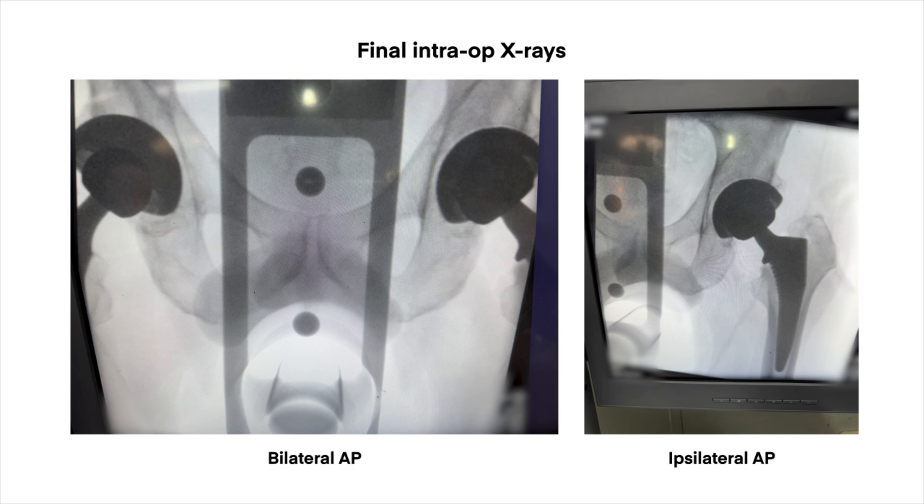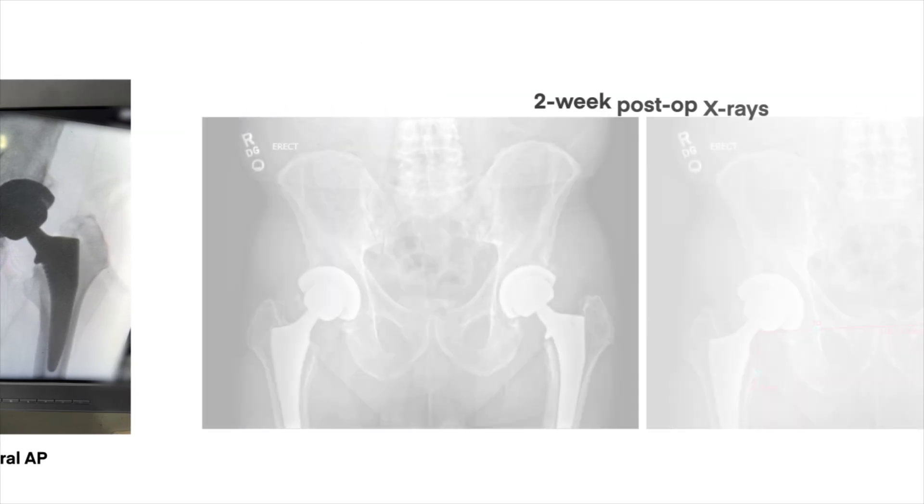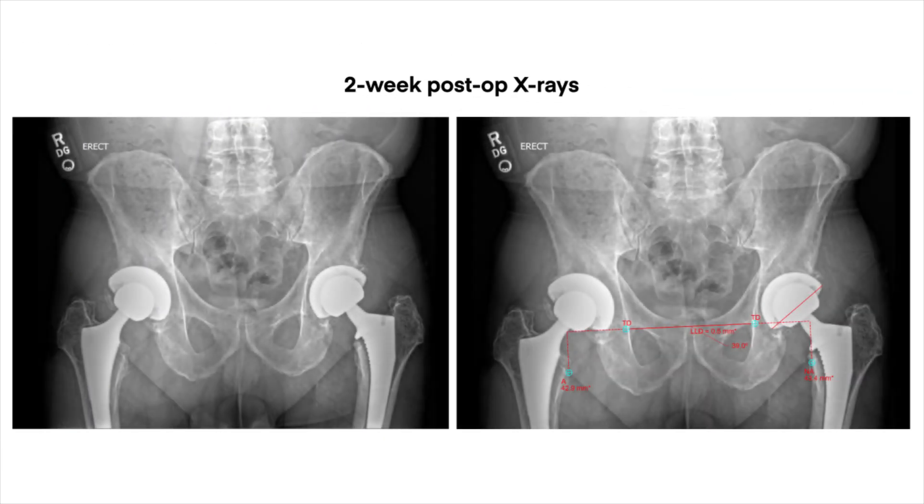The final component positions were recorded and can be saved and dictated into the patient's operative report. At the end of each anterior hip replacement, we take final fluoroscopy images, and we were successful in restoring the patient's leg length and offset, with satisfactory final component positioning. At the two-week postoperative point, standing AP pelvic and lateral pelvic radiographs confirmed satisfactory leg length restoration, acetabular component position, and femoral component positioning. The patient is doing very well and is satisfied with his left total hip.